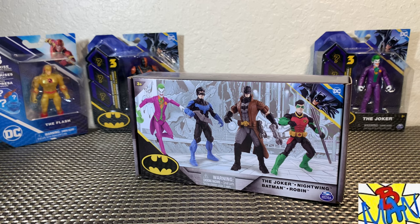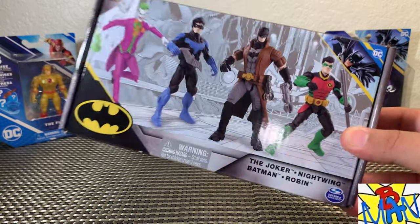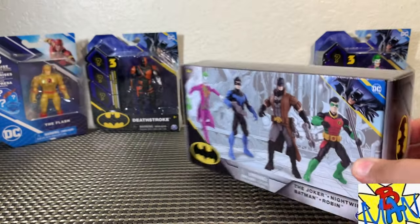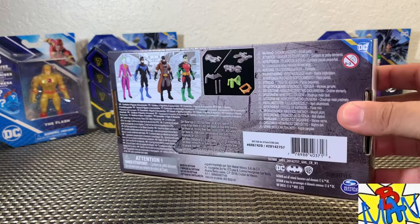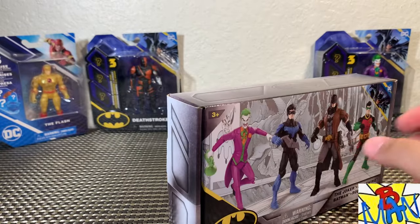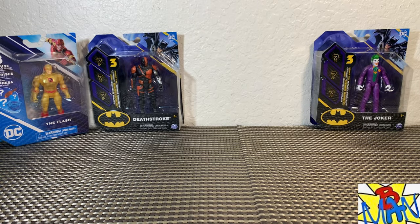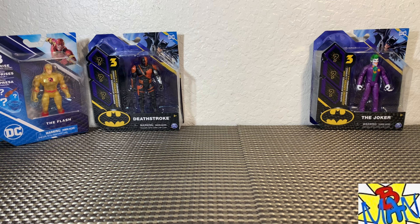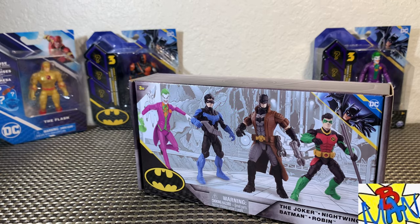What's going on everybody? Brandon here, back with another action figure review. Super exciting — with no confirmed date, Amazon dropped this off at my doorstep. A very small package: the Joker, Nightwing, Batman, and Robin. This is the all-new 4-pack based on their Future State appearances. The UPC is right there if you need it. We're going to get this out of the packaging and take a closer look. Stick around afterwards — I did find some new Spin Master villains. We're going to unbox those and see what accessories they come with.